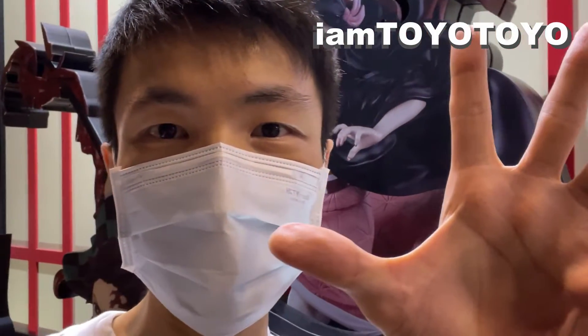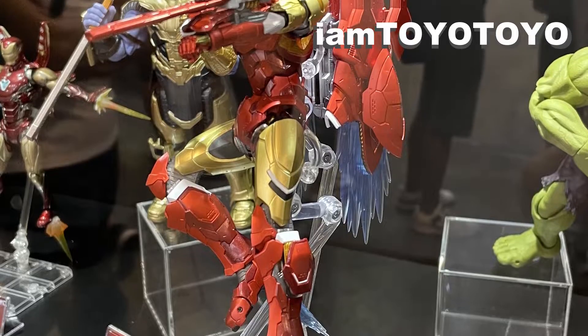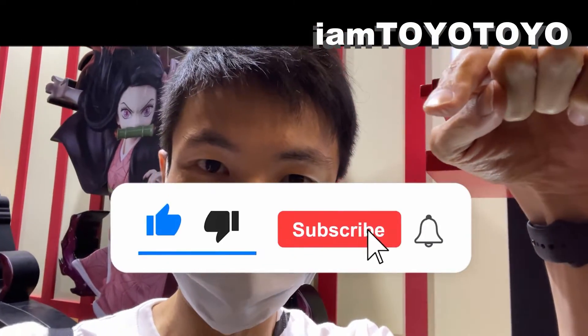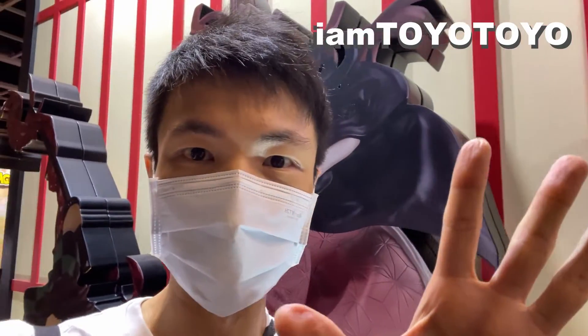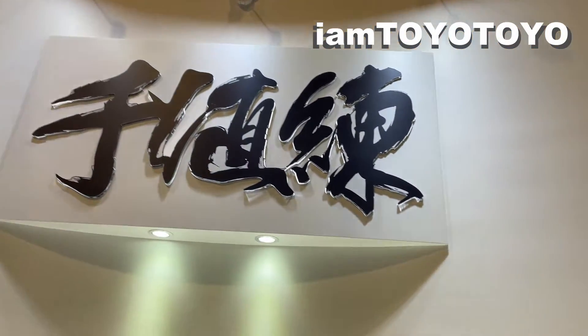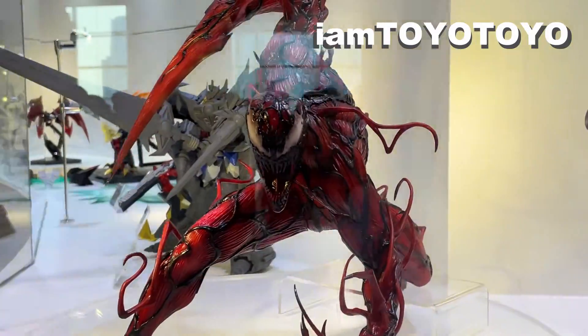Hello everyone, welcome back to the channel. Today I'll be covering the Marvel figures from Comic-Con 2021. Remember to like and subscribe because there are tons of stuff I'll be posting for you guys. So without further ado, let's head in.